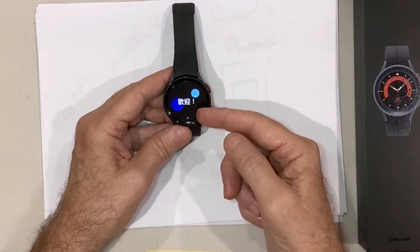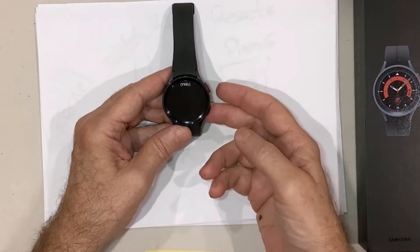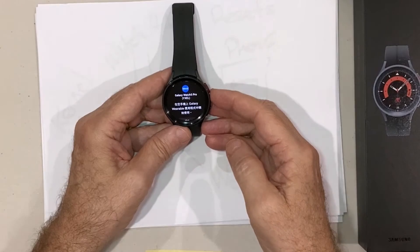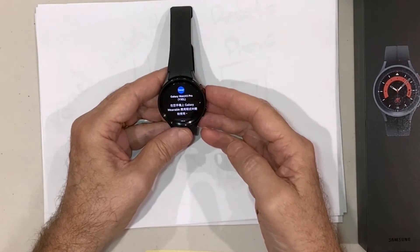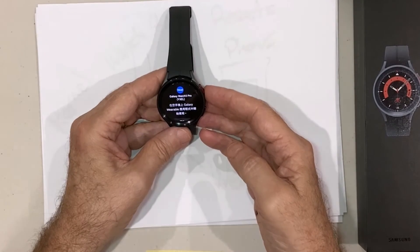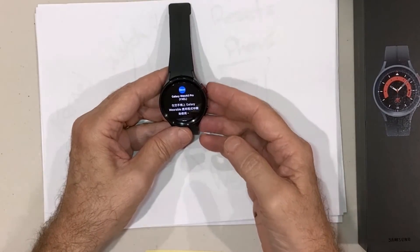At this point, if everything's been successful, you will have a recovered watch. You can see different language options coming up — the watch is now reset to factory default. You'll need to reconfigure your languages and go through setup again. If you can't remember the process to set up your watch, I'll have a follow-up video, or you can just follow the manufacturer's instructions that came with the device. That's it — those are the three ways you can reset to factory.